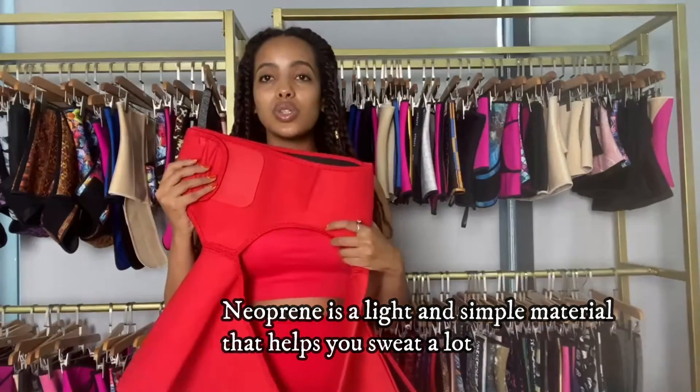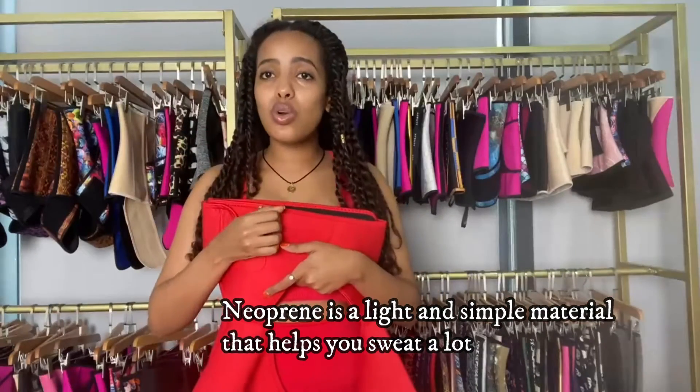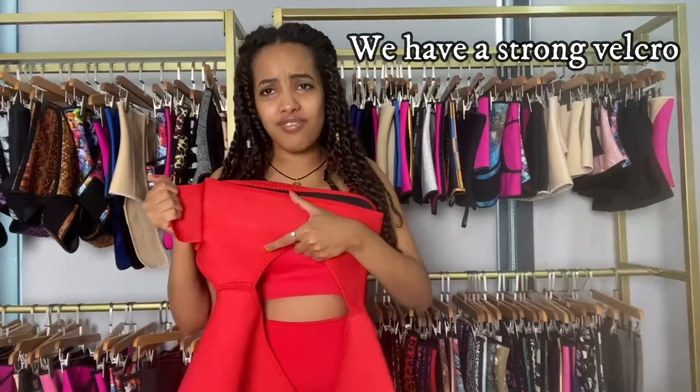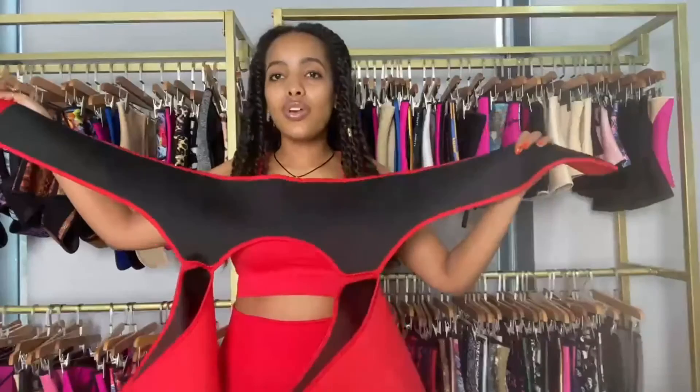You're going to sweat a lot while wearing this, and since it's neoprene it's also really light — not heavy. I also want to mention our velcro is very, very strong.